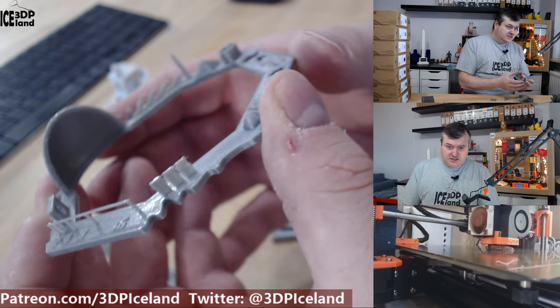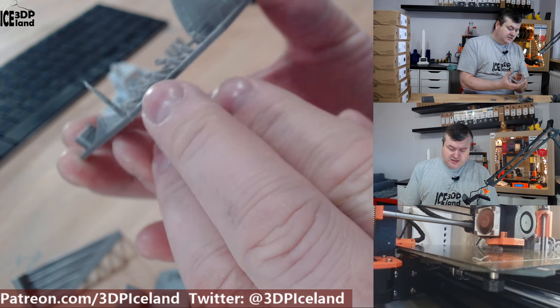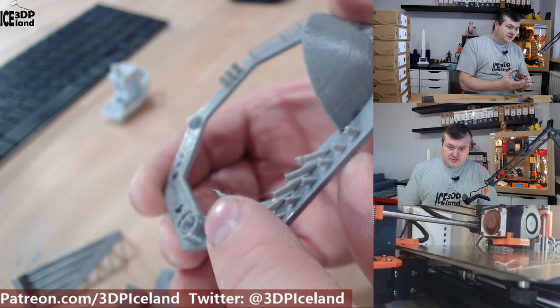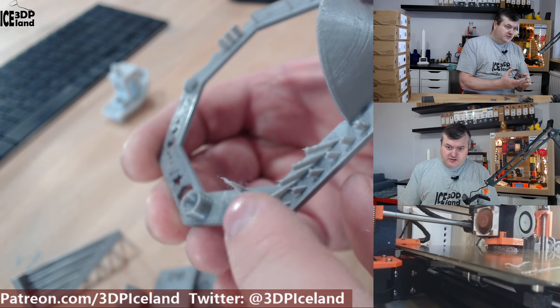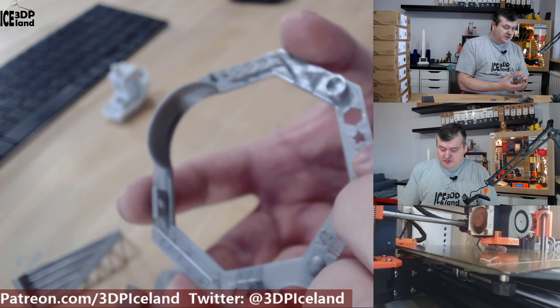I also printed this additional test and it came out excellent — there were absolutely no issues. The overhangs are looking very good, and you can see there are only tiny wisps of strings, nothing to complain about. This test was giving very good results overall.